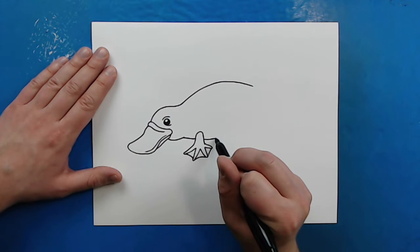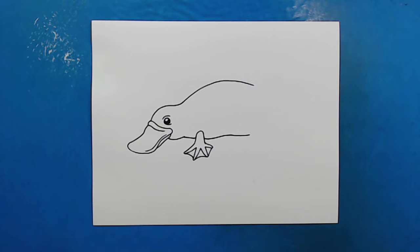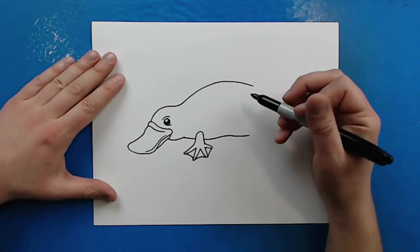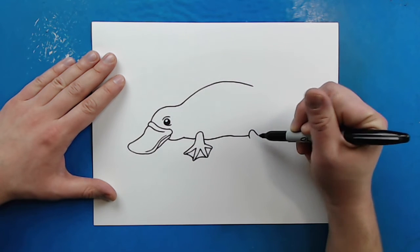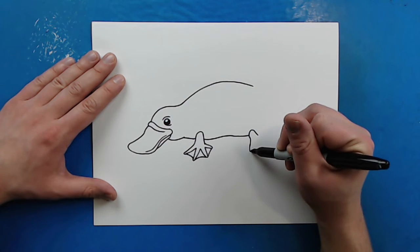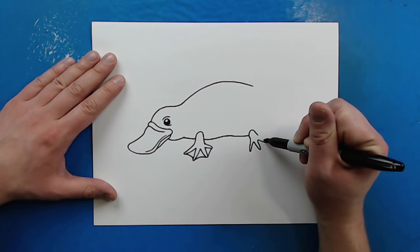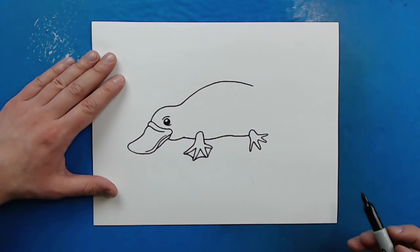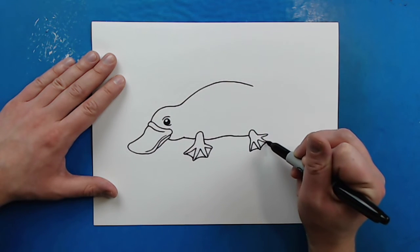Then starting here I'm going to draw a line that's just going to kind of curve up a little bit and then back down for the belly. And then I'm going to make another foot over here, doing the same thing — a little sad face shape. I'm going to add a line that goes down and up, and I'm going to do this about four times to make four little toes on here. And then I'm just going to make some little curved lines right between them for the webbing.